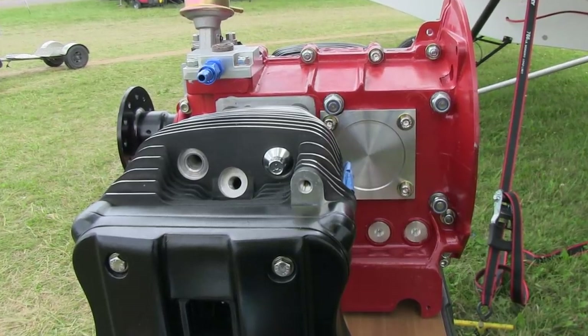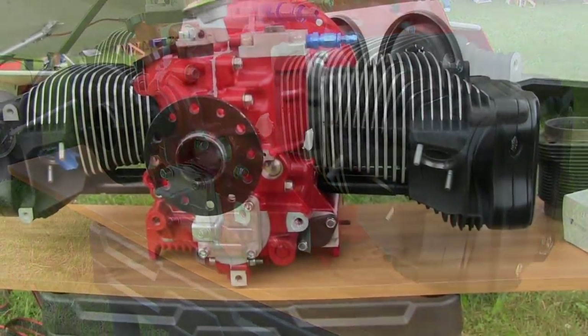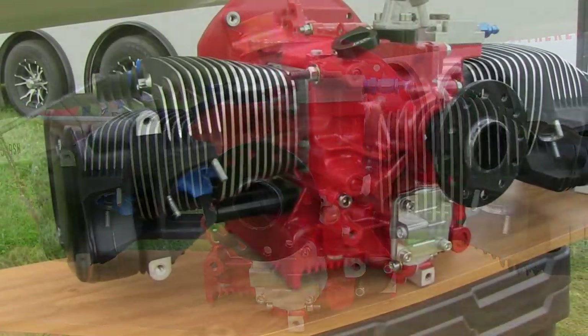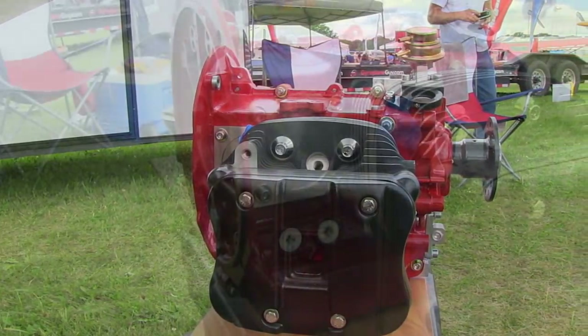You're saying it'll replace a two-stroke — like a Rotax 503? Right. Our weight right now, with full accessories, is coming out the exact same weight as a 503 Rotax at 105 to 106 pounds, when you compare apples to apples.